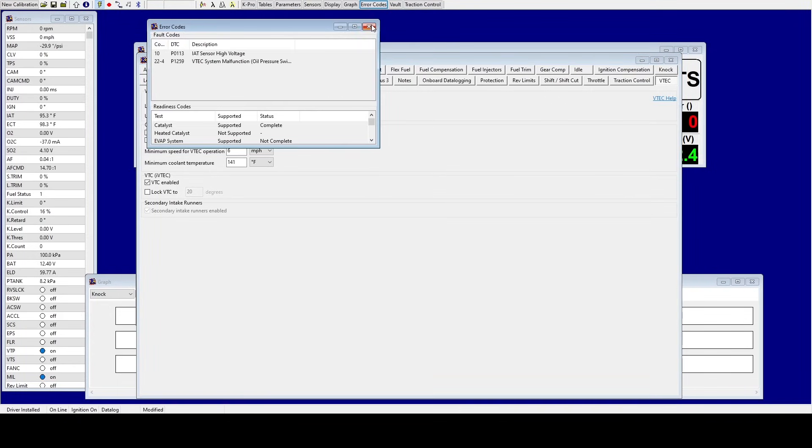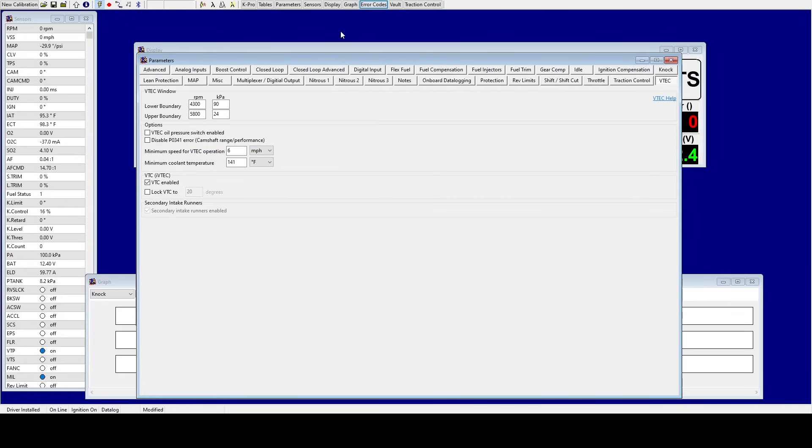Now go ahead and clear these codes: go to Online > Clear DTCs. And now we only get the intake code. Like I said, the intake air temp isn't plugged in so it's not going to read. And that's pretty much it.